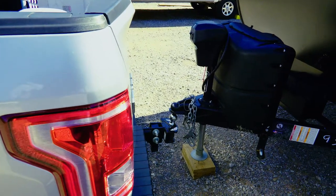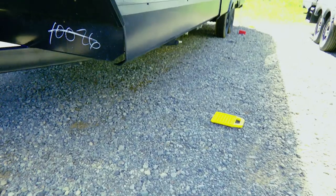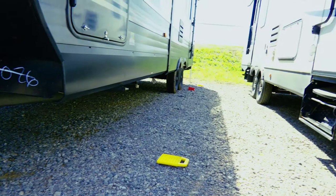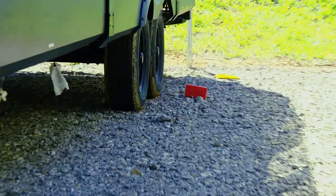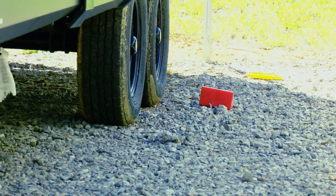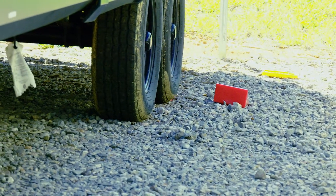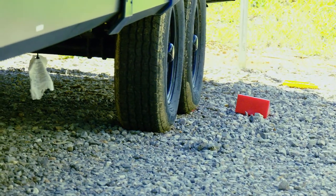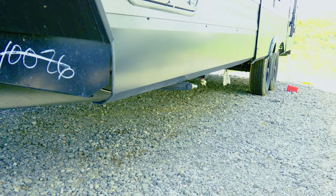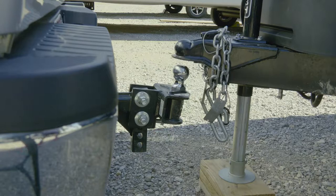Before we hook up, we want to make sure that our stabilizers are all put up — all four of them. Your Wilcox, which is that red thing sitting right there, you can leave those on, especially if you're on hilly terrain and you're afraid the camper might roll away. Just make sure the stabilizers are in the up position and we can hook the camper to our vehicle.